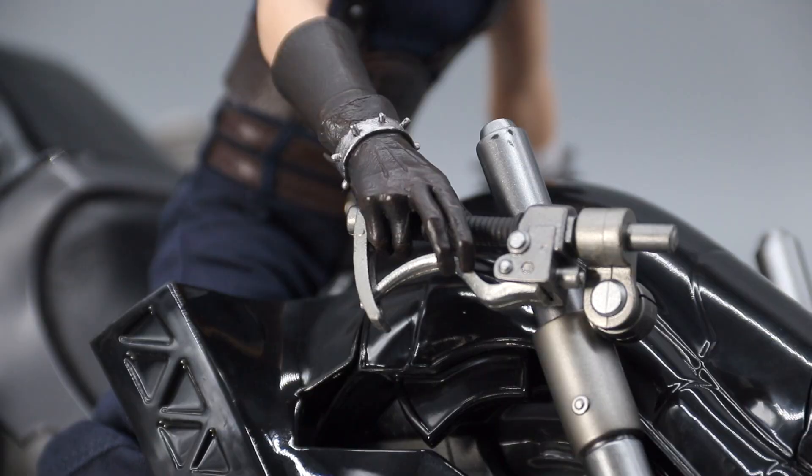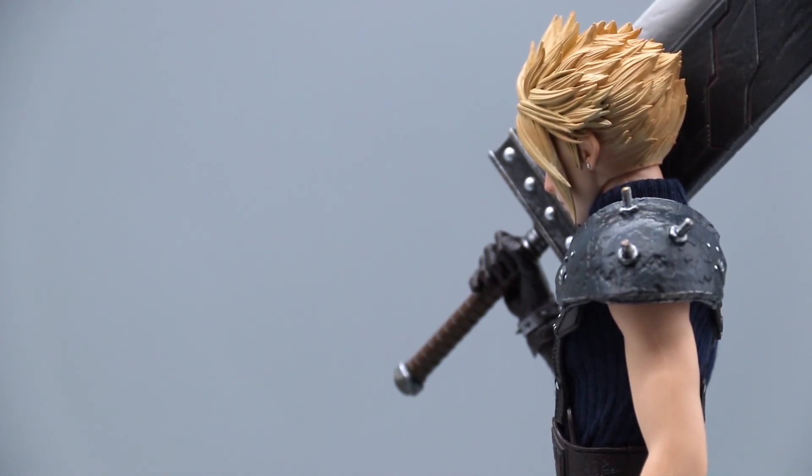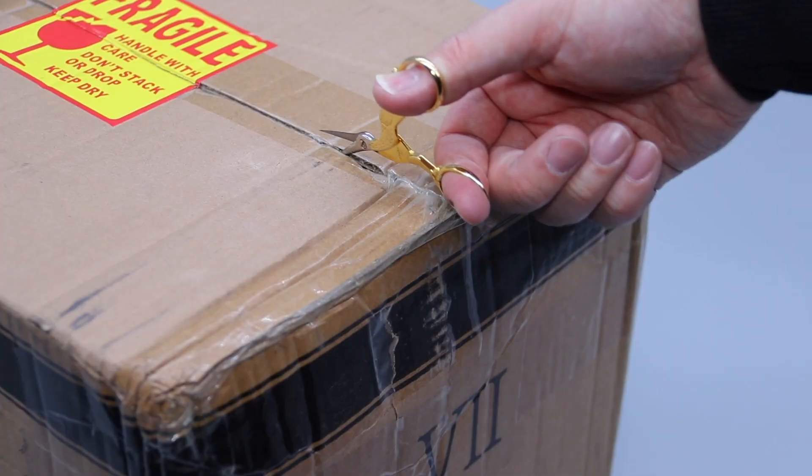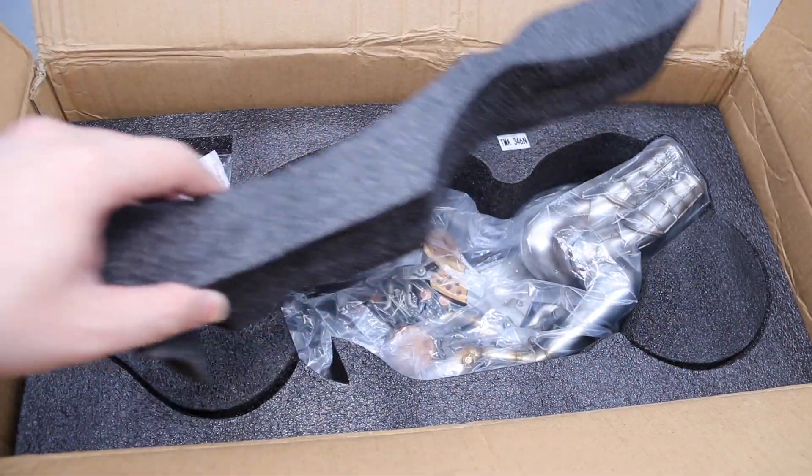By the way, if you haven't already, please check out the review for the Game Toys Cloud with the link in the description — that figure is the highlight in my collection. In any case, Game Toys didn't put in any extra flares on the packaging this time. As soon as you open the shipper box, you are already at the foam inserts.